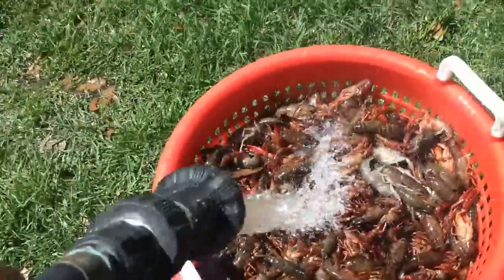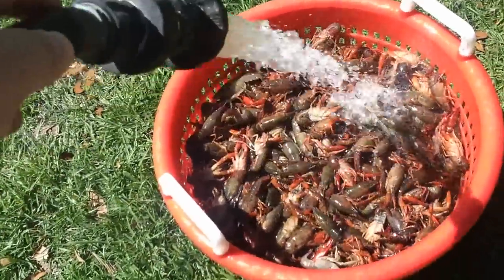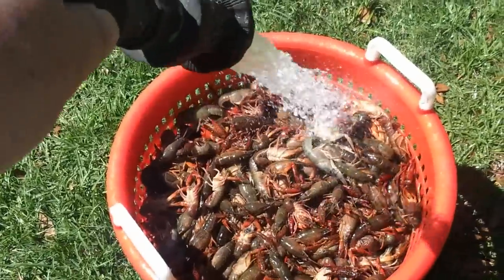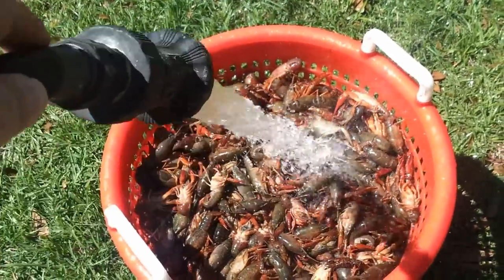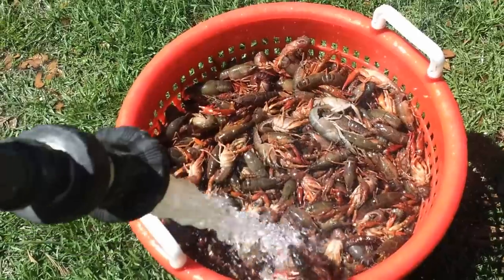These are pretty clean. Sometimes I use another bucket of water and dip the basket just to make sure to rinse some mud off, but these look pretty good.